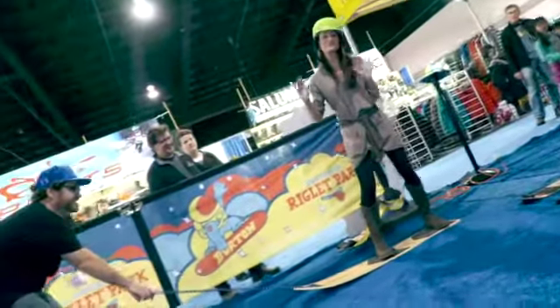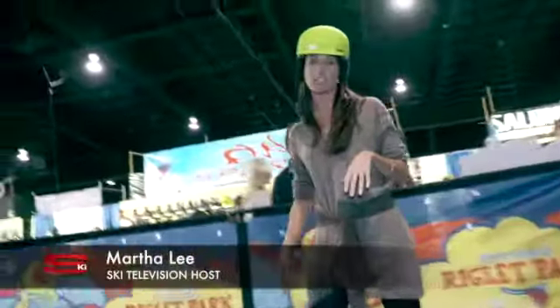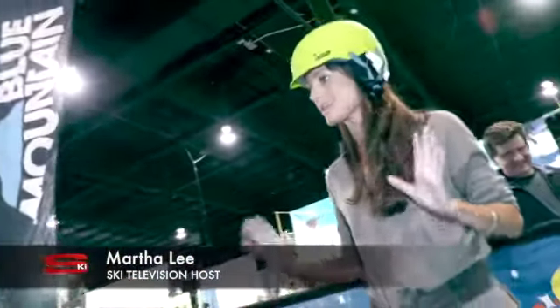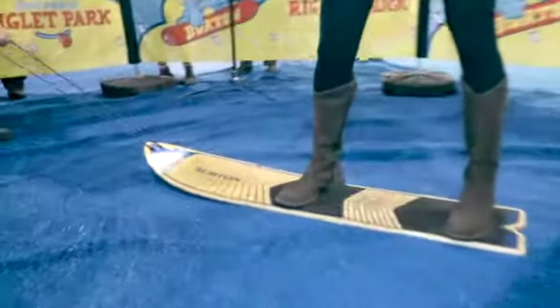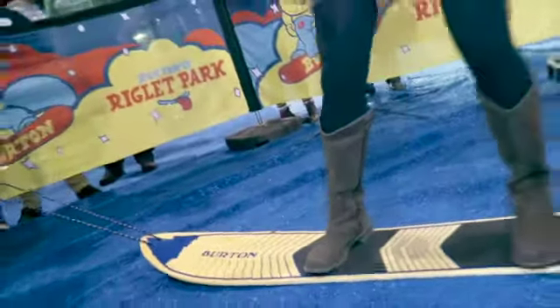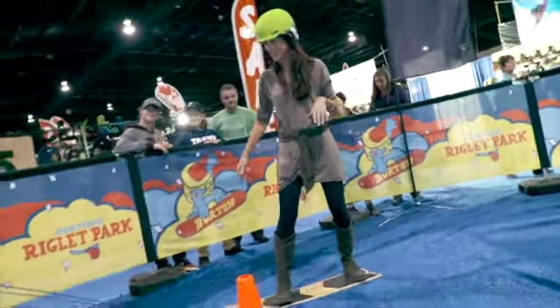The Burton Riglet Park is an amazing setup for kids to learn how to snowboard. It makes it so easy with animation and tools specifically designed to make snowboarding easy and fun to learn for children of all ages. And here we go!